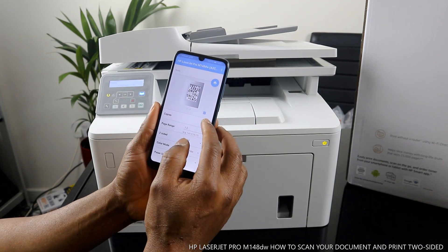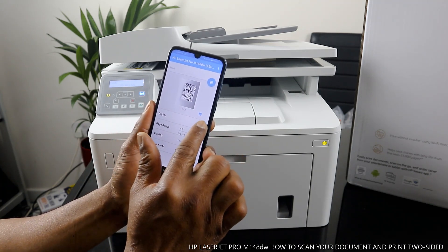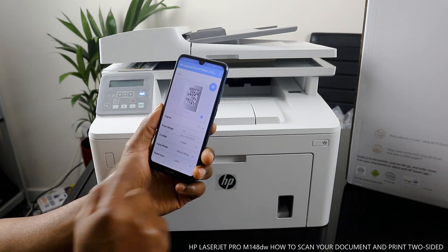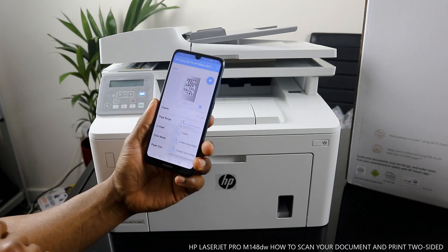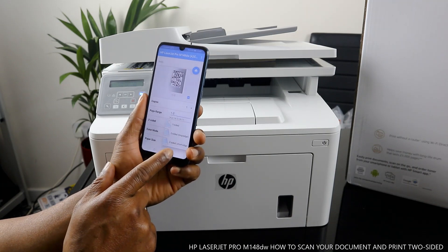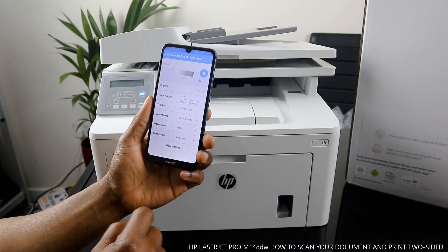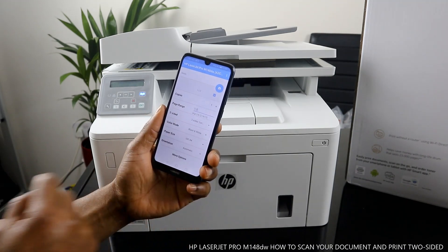Once you select Print, you have the option to choose how many copies you want. I want only one copy. Page range shows one of two — you select how many pages you want. The next thing is to select Two-Sided. You have options: one-sided, two-sided long edge, or two-sided short edge. Select Two-Sided Long Edge. For paper size, if it's Letter select Letter; what we have here is A4, so select A4.